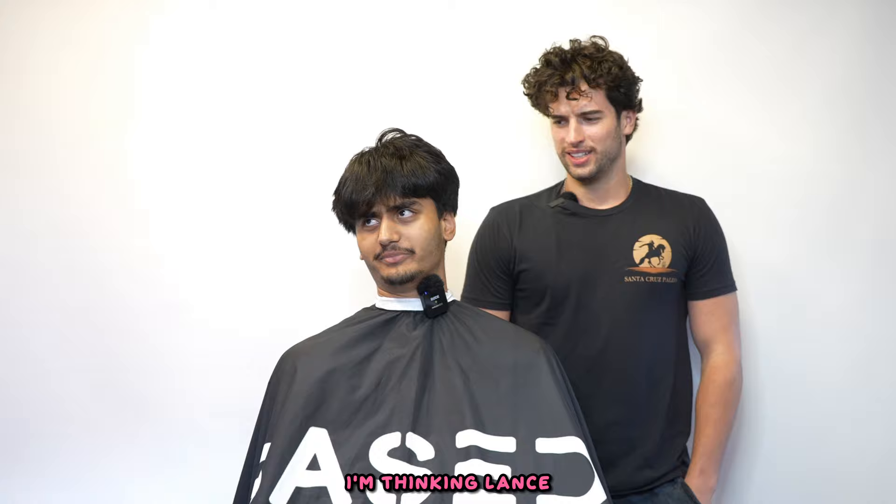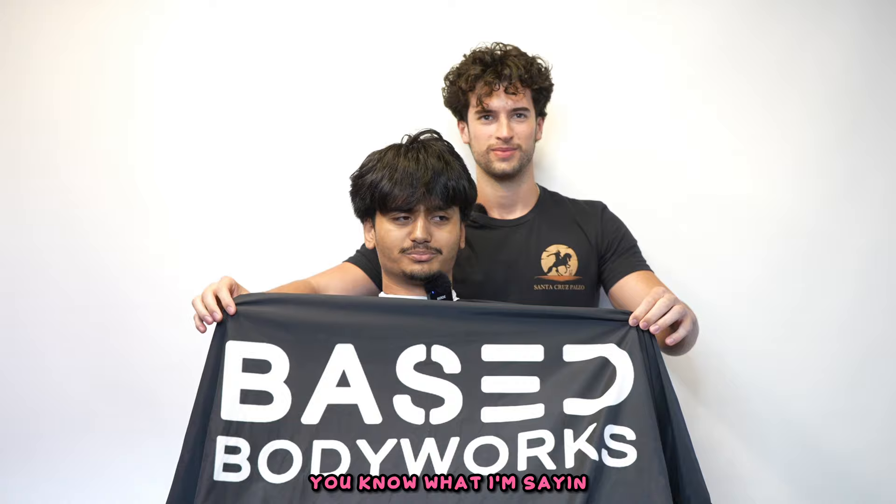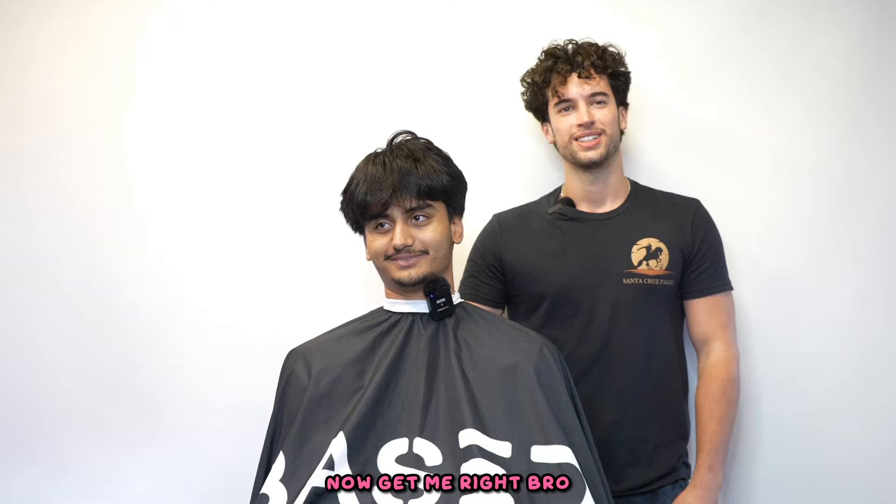I'm officially a college hooper - the only NFT edgar basketball player. I've never seen someone in the NBA with an edgar. I'm thinking we should do this NIL deal, like NFT x Base Body Works - I can rock your cuts on the court, promote Base Body Works, get that free shampoo, free super serum. Something to think about, definitely be in touch.